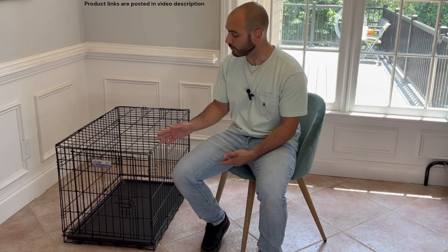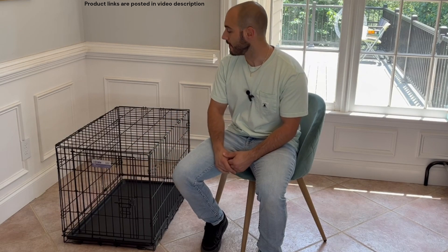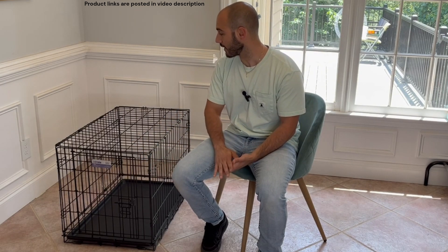So let's take a closer look at this particular model. I'll quickly show you some of the features on it, and then we'll collapse it and show you what it's like to take it apart and put it back together.